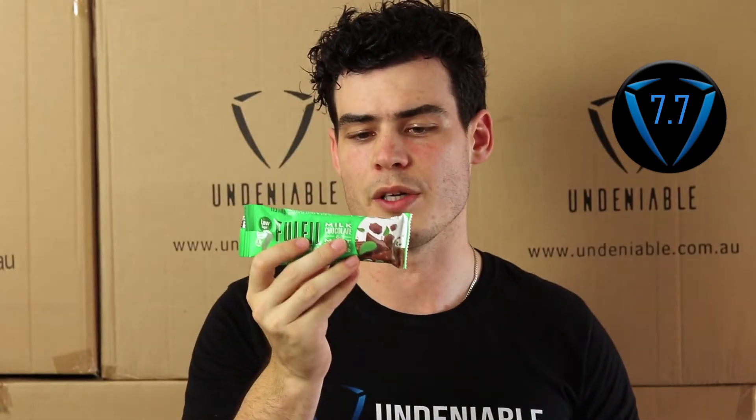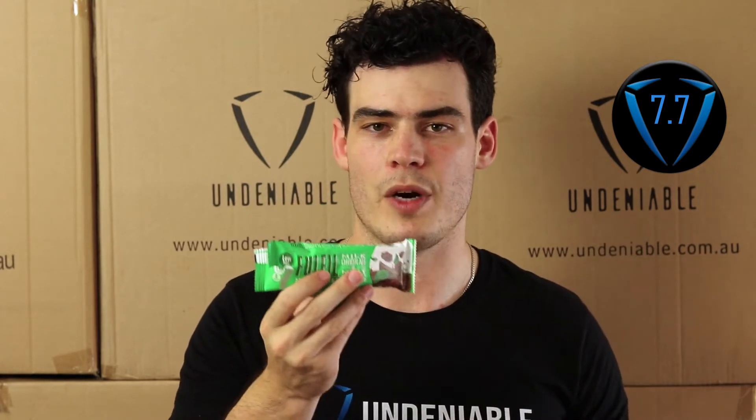It didn't blow me away, but again I'm not a massive mint fan. Really impressed with this one from Fulfill though — protein's good, stats are good. I'm going to give this a 7.7. If you're a mint lover this probably ranges in the eights, but for me it's a 7.7. That's it for today — all reviews are on YouTube, link below, and if you want to look at the stats or find the best bars, go over to our website and check it out.